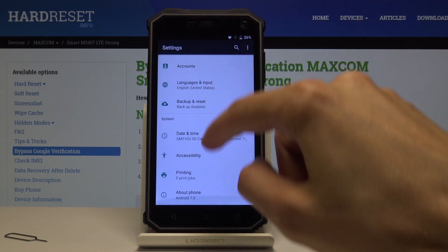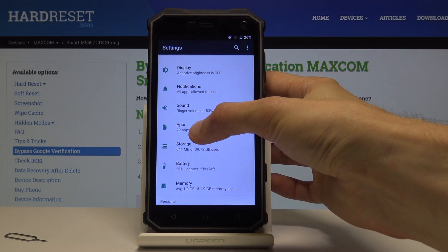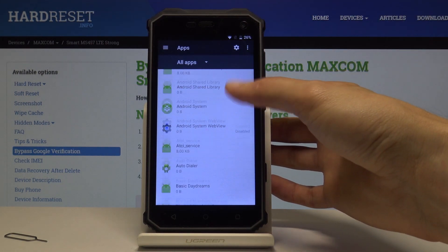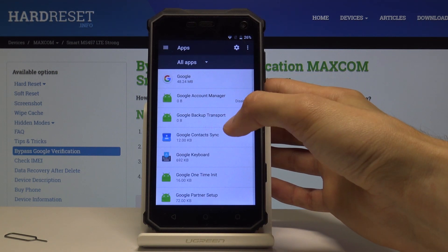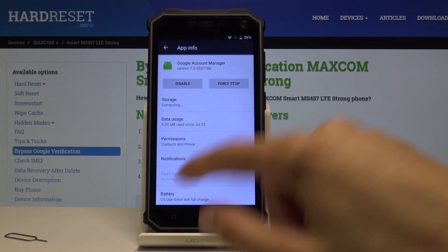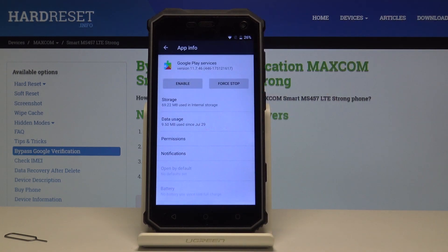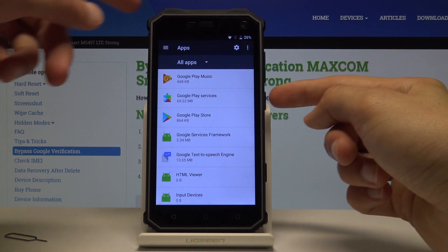Tap open, then go back. Now we're going to re-enable everything we disabled. Go into Apps, tap Show System again, and find the ones we disabled. Google Account Manager — enable it. Go back, scroll a little lower, and find Google Play Services — enable that as well.